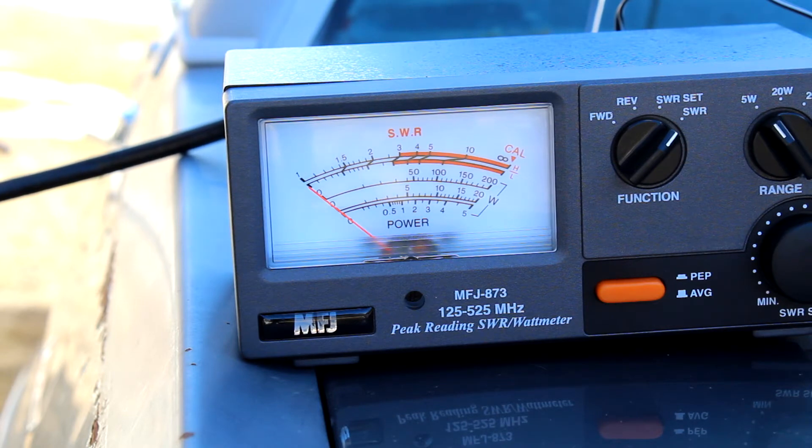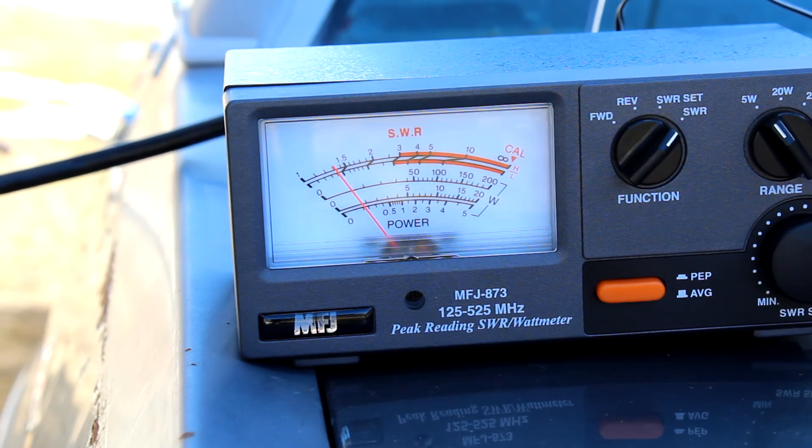I'm at 144.050 MHz at the bottom of the 2 meter band. This is Kilo Foxtrot Zero Charlie Sierra Mike doing a radio test, radio test.